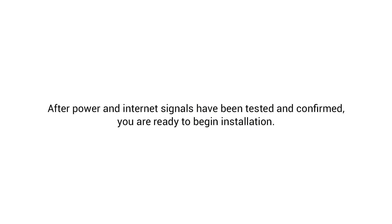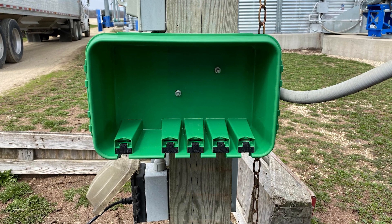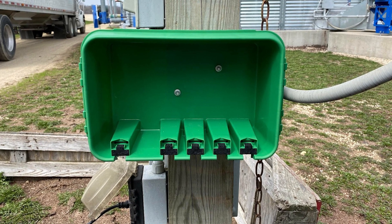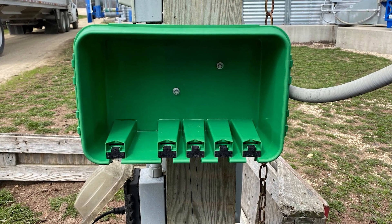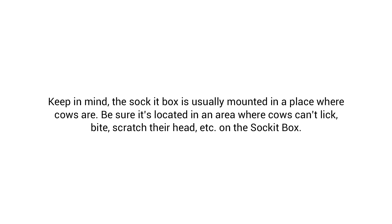After power and Internet signals have been tested and confirmed, you are ready to begin installation. The power supplies will be housed inside the socket box, which provides a safe, secure, and dry place for the power supply. Using the two screws provided, mount the socket box close enough to the power outlet so the power cords can reach without stretching. Make sure to mount the socket box so the cord divots are facing the ground. This will prevent any possible condensation from rain or snow from going into the socket box. Keep in mind, the socket box is usually mounted in a place where cows are — be sure it's located in an area where cows can't lick, bite, or scratch their head on the socket box.